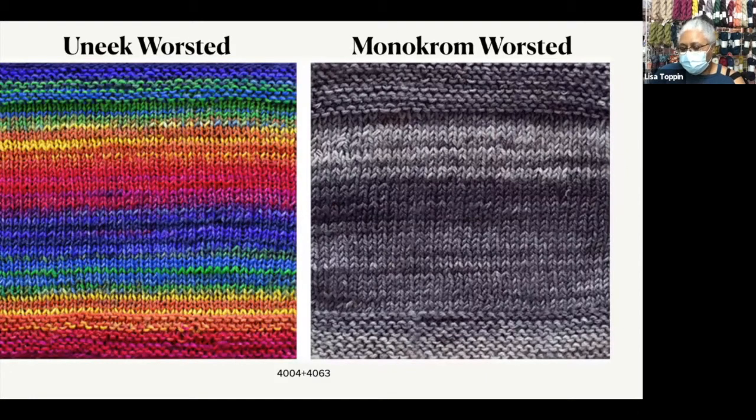Unique Worsted is another one of Unique Yarns' short stripers, so the stripes are not these big wide stripes — they're just short pops of color. And Monochrome is what they like to call a solid-ish yarn — it's more variegated than tonal, but not all the way variegated. So you have the background yarn changing color within one color family, and you have your foreground yarn just doing its own dance of color.